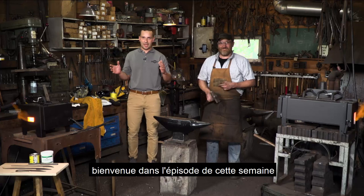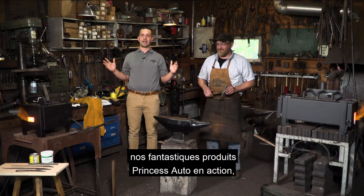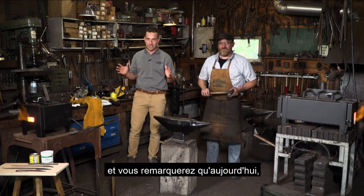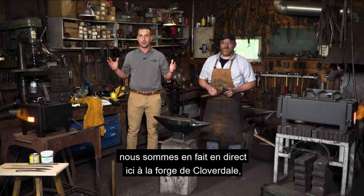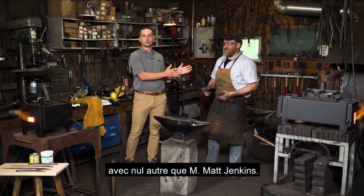Hey, everybody. Welcome to this week's episode of Princess Auto's See It Work, the show where you see all of our fantastic Princess Auto products live in action. You'll notice today we're not on campus — we are actually live here at the Cloverdale Forge with none other than Mr. Matt Jenkins.